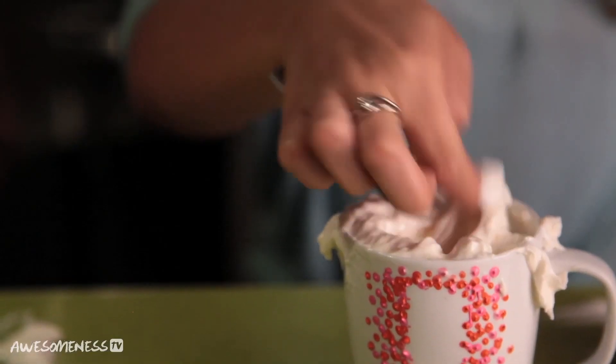Cupcakes are always fun, but let's change it up and make some crisp in a cup. Easy, original, and so, so tasty.